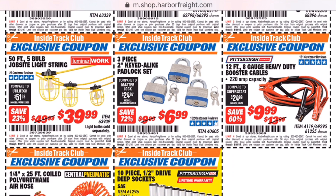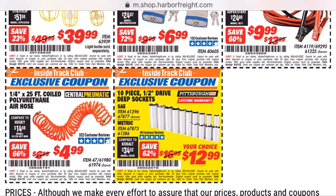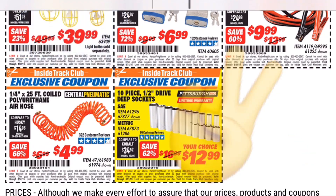Alright guys, we're getting towards the end here. I hope y'all enjoyed and I hope you found some deals. I know I got a few things to pick up this August — these are good till the end of the month. And even if you're not an Inside Track Club member, you can try using these at checkout; sometimes you'll catch a cashier that really doesn't care. As always, hit that like button, hit that subscribe button down there, go pick up some good deals this August, and I'll holler at y'all next time. Peace!